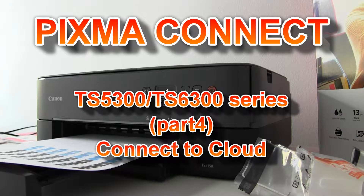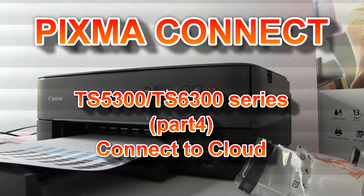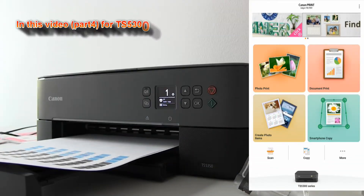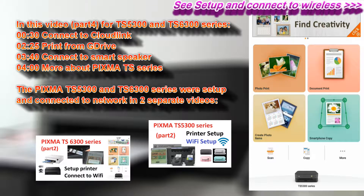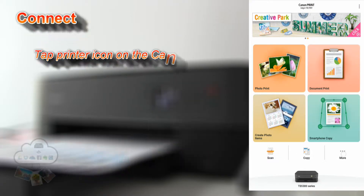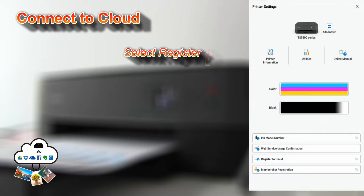Hello, and in this video I will show you how to connect this printer to the cloud. My Pixma is already connected to my wireless network and registered in the Canon Print Inkjet Selfie app. Follow the steps in this tutorial to connect your Pixma to Canon Inkjet Cloud Printing Center.